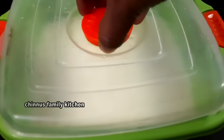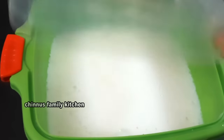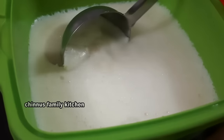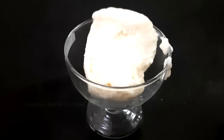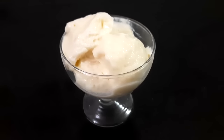Now let's put it in the freezer with the refrigerator for an hour. Let's add it in the freezer overnight. Now let's put the ice cream in a bowl. This is easy to use vanilla ice cream for all of us.